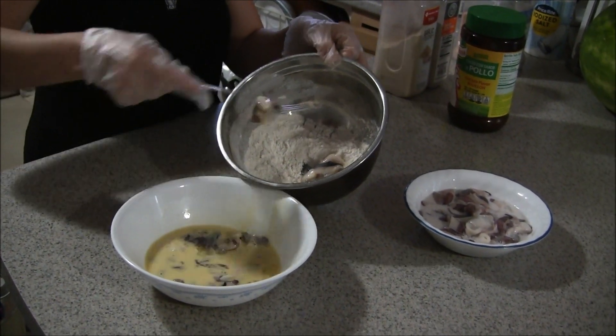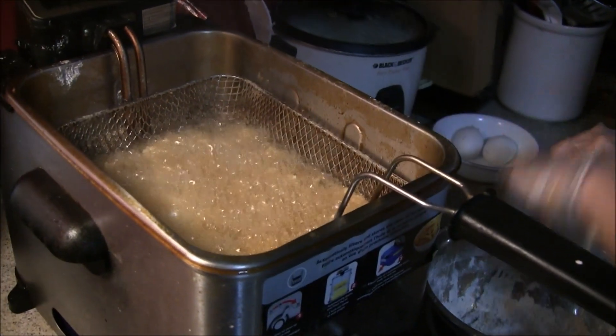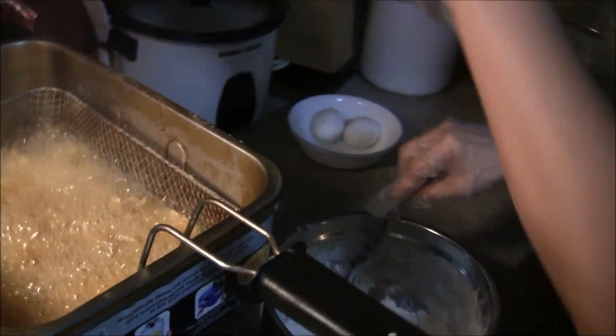Deep fry. Now we will fry this in the deep fryer.